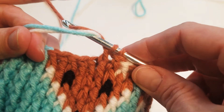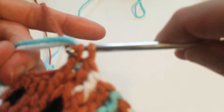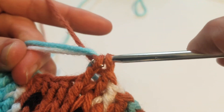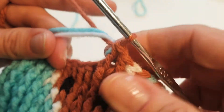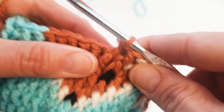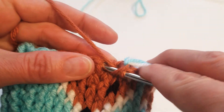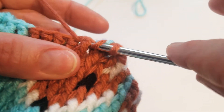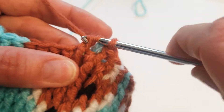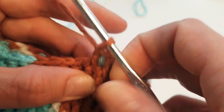Then I wrap my actual working color around and pull it underneath, and pull it through my stitch. I just tuck that back behind and work my next stitch. I can drop it now and just work the next stitch.